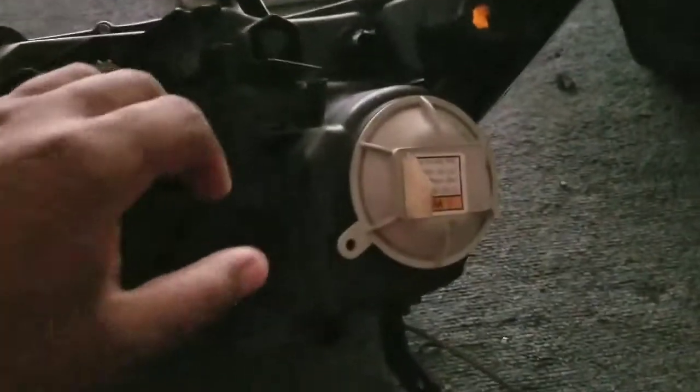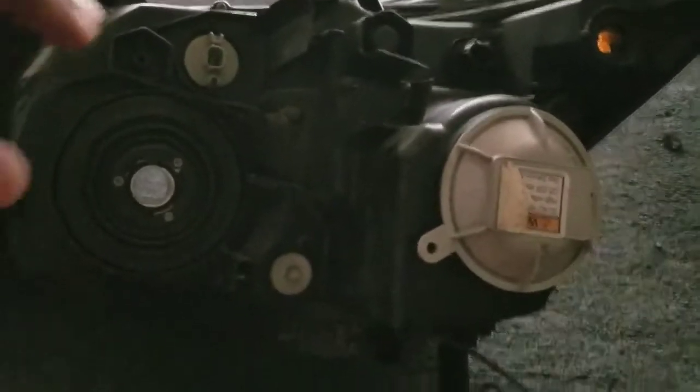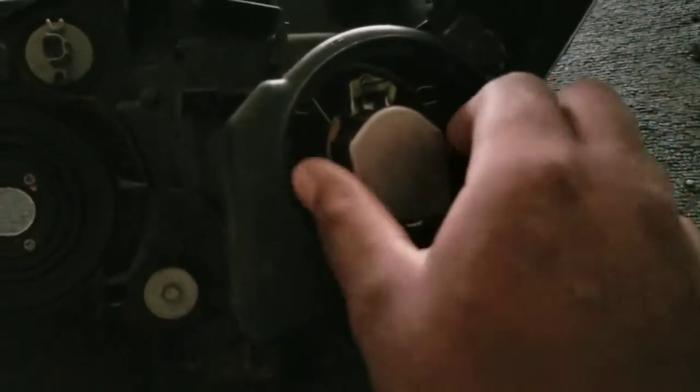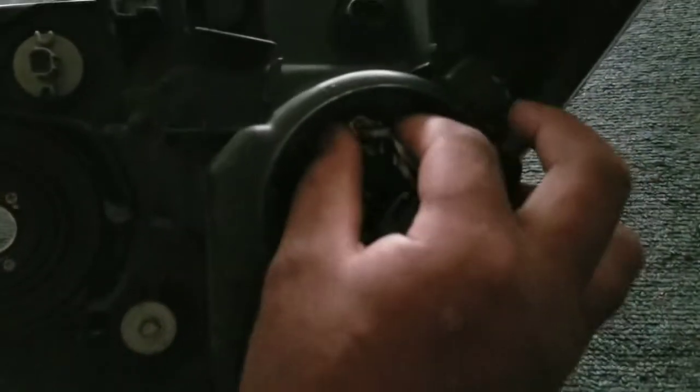Flip this over and start by taking off the cover — this is the bulb cover for the rear. After you take off the bulb cover, take off the igniter by turning it to come off. Then pull the bulb and pull the ground out.